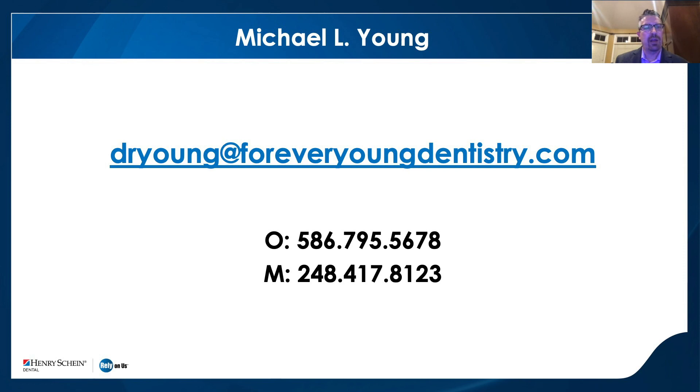I appreciate the time to show you what I do in my office — how the digital dentistry workflow works for the healthcare agenda and how it also helps for my entrepreneurial agenda. Anybody can reach me anytime. Thank you very much. Thank you, Dr. Young, for your presentation, and thanks to all of you for attending. Please email us at webinars@henryschein.com if you have questions. On behalf of Henry Schein and PlanMECA, thank you again for attending and hope everyone has a great rest of the evening.